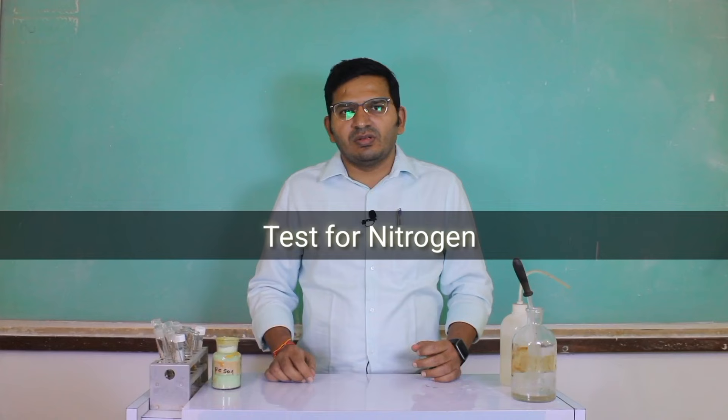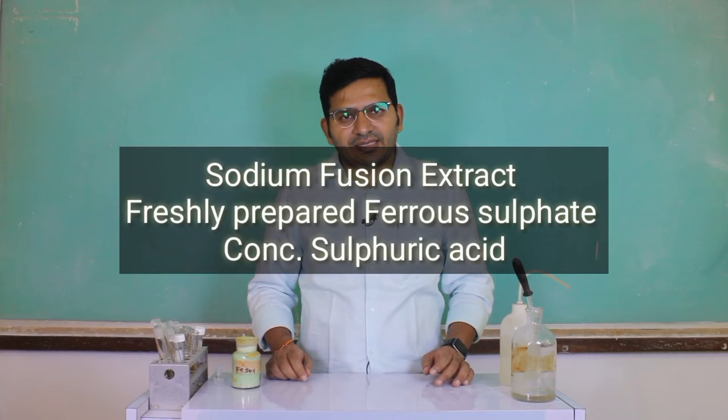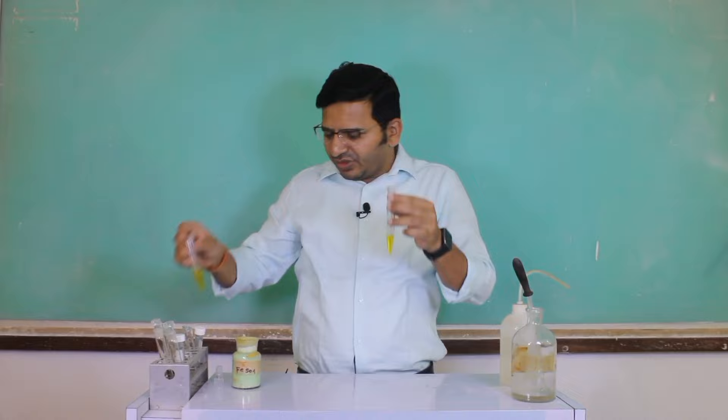Test for nitrogen. For the test for nitrogen, we require sodium fusion extract, freshly prepared ferrous sulfate, and concentrated sulfuric acid. We already prepared sodium fusion extract, so I have to take this sodium fusion extract in a test tube and add freshly prepared ferrous sulfate.